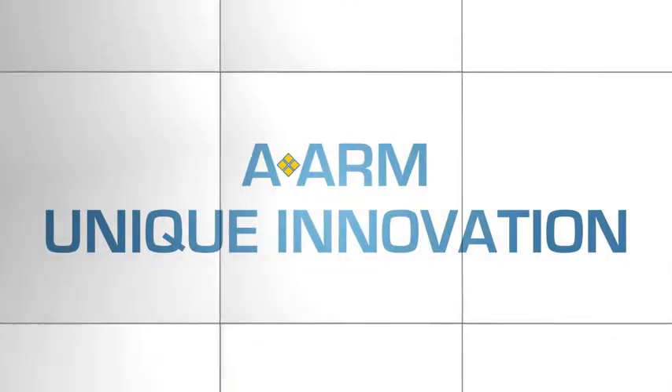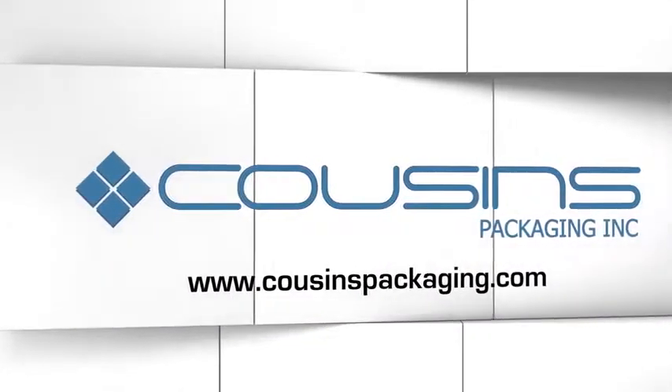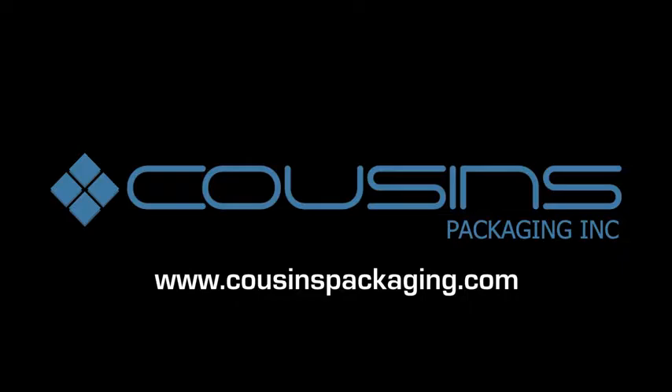The A-arm is a unique innovation in the field of pallet wrapping. To find out how the A-arm can improve your competitiveness as well as your bottom line, go to our website.